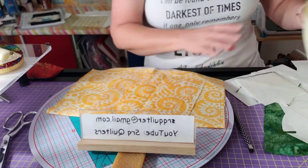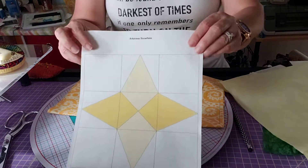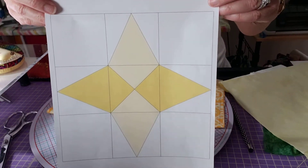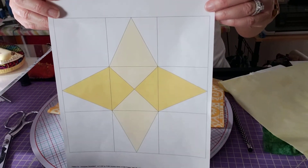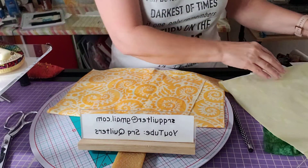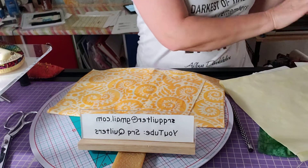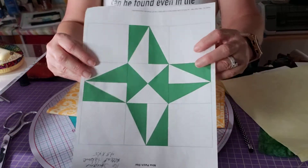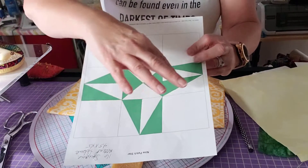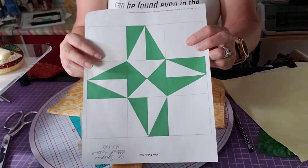The star we're going to be doing tomorrow, starting 3:30 p.m. Eastern Time, is this star right here. It's called the Arkansas Snowflake.